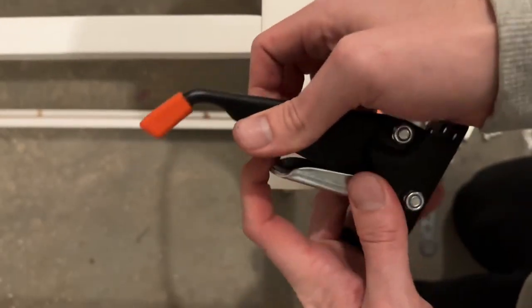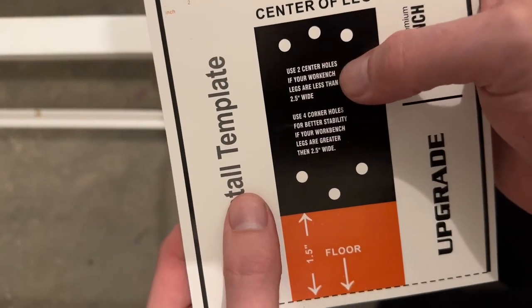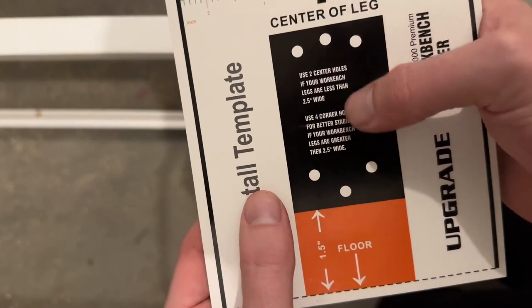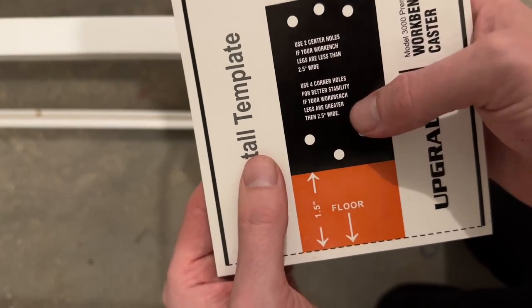Now you should have something that looks like this. We're going to take the mounting template — it says to use two center holes if your workbench legs are less than 2.5 inches, or use four corner holes for better stability if your workbench legs are greater than 2.5 inches. So you have options here.